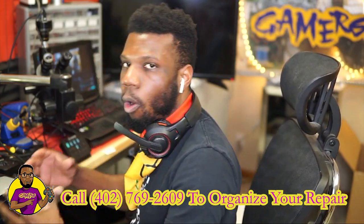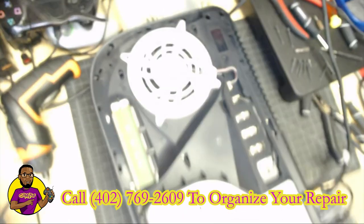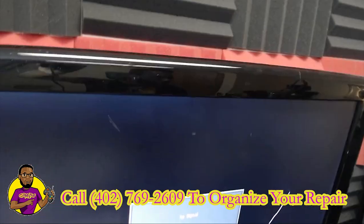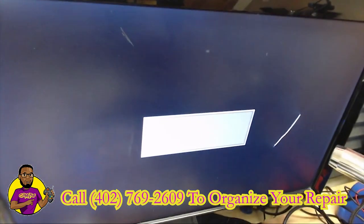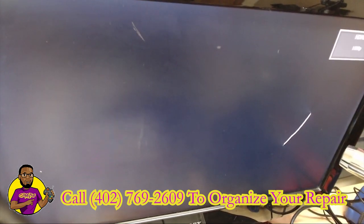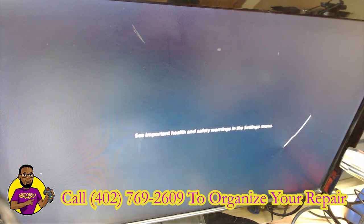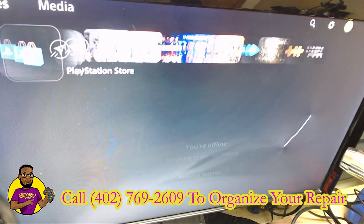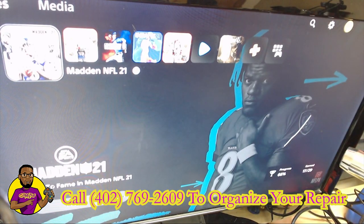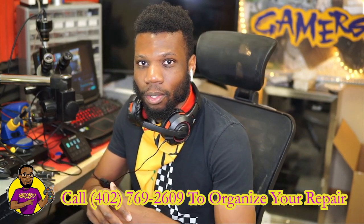I put the PS5 partially back together because I didn't want to put it all the way back together and have something else still be wrong. As you can see on the upper cam, we have our screen here. I'm going to press the PS button — as you can see it is turning on. I got the HDMI cable hooked in and now we have video. Previously before we didn't get a single thing on the screen. Everything looks to be working 100% fine — now we're going to have a happy customer with a brand new HDMI port on a PlayStation 5 game console.